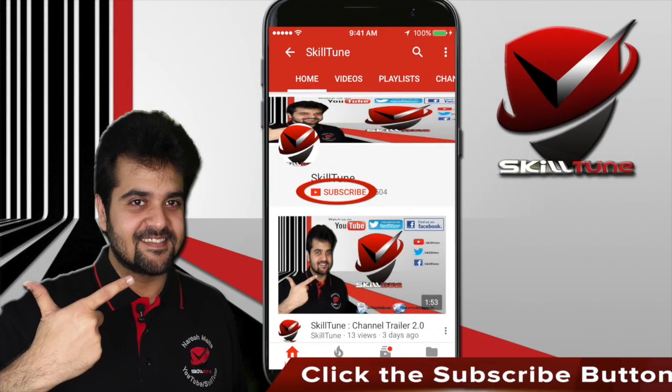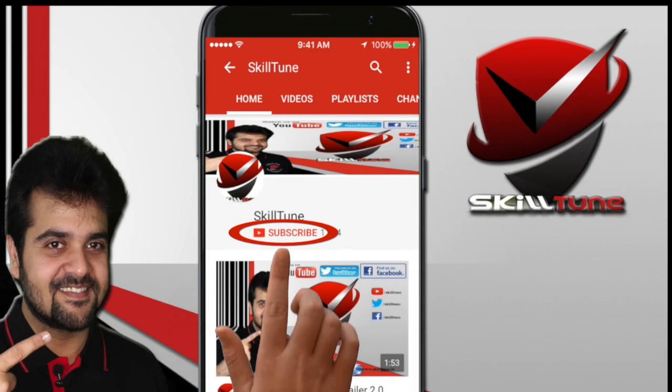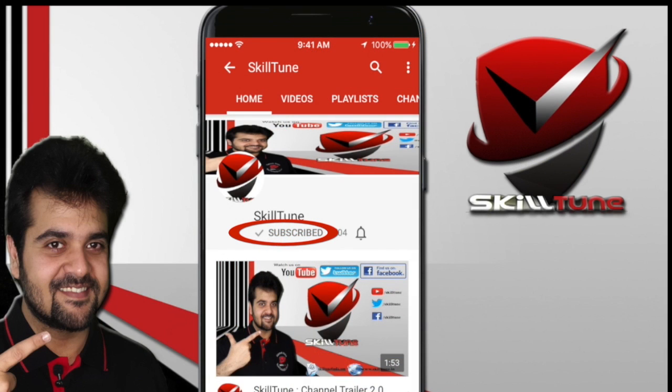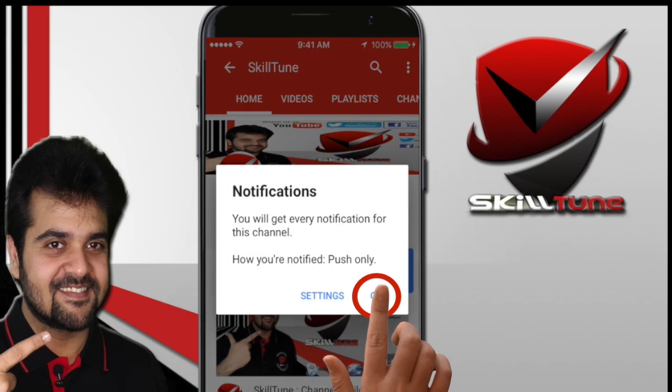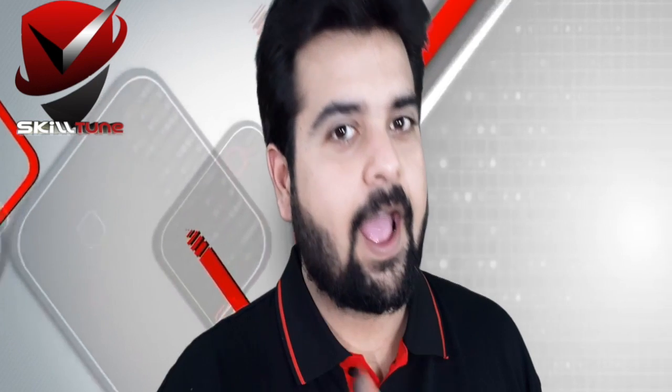To get the latest updates and trending videos from SkillTune, please click the subscribe button and do not forget to hit the bell icon to get instant notifications from YouTube. Happy SkillTuning!